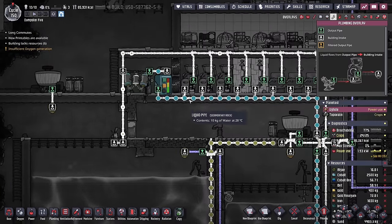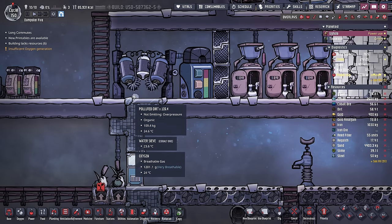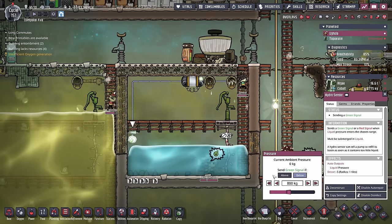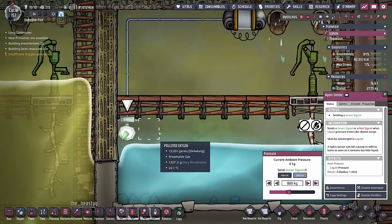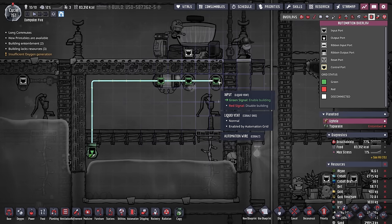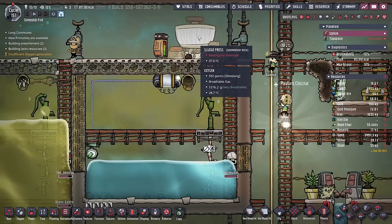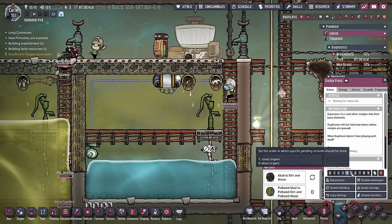I rather like this system here, and I'd rather not be doubling our efforts when it comes to where we're creating this polluted dirt. Here's how that new system is going to look. When this hydro sensor sends out a green signal — and it'll do that as long as the water is not above 800 kilos — it'll send a green signal to this liquid shutoff and both of these vents. The vents do two different things: the first one is the output for the salad spinner converting mud to dirt and water at a priority of four.